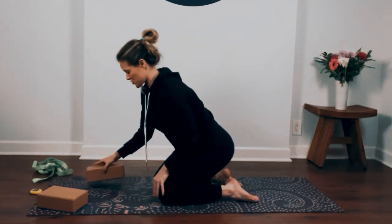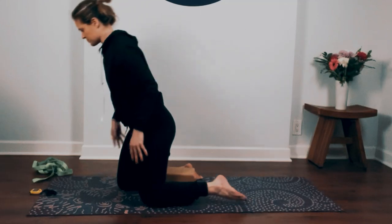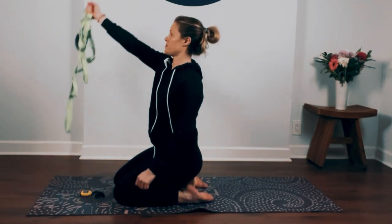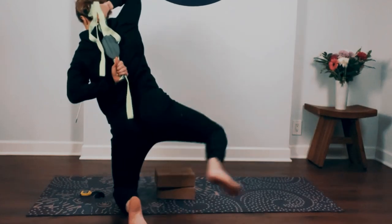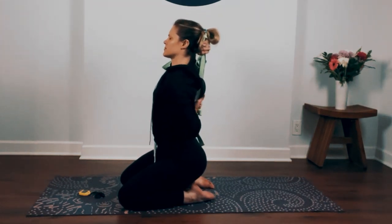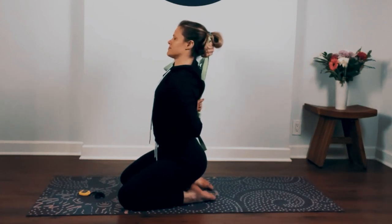We'll move into our first long hold stretch. Come into a kneeling position — if you want more support, you could sit on your blocks or a pillow. Reach for your strap or your towel. Place it into your right hand, bend your right arm back, and with your left arm reach back for the strap. Walk your hands as close as you can together, then press the back of your head into your hands, keep your chin up, keep tension on the strap, and try to press your elbows back. We'll be here for two minutes on each side, opening up our thoracic spine, our upper back.